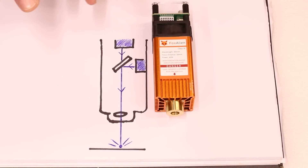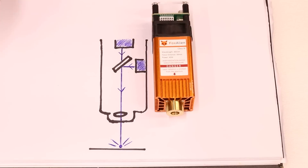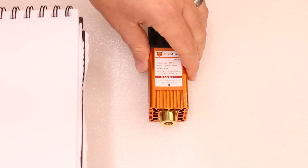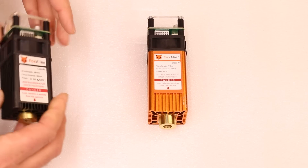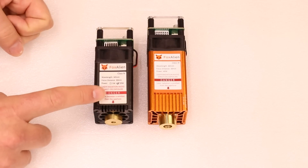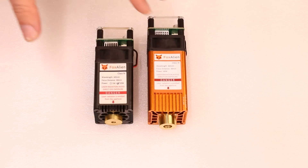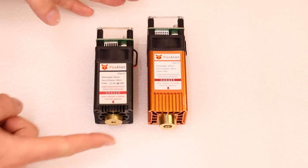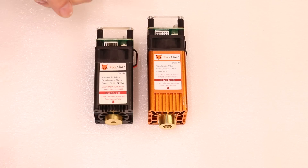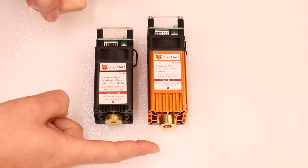So essentially to achieve that 10 watt output, you actually have two 5 watt diode lasers combining into one. In terms of size, if I bring in its baby brother — the Fox Alien 20 watt laser — and put them side by side, we can see the differences. The 20 watt is 5 watt output and the 40 watt is 10 watt output — basically double the power. To accommodate that extra diode laser, there is a size difference of about 18 millimeters overall: approximately 110 millimeters versus 128 millimeters.